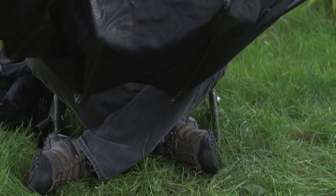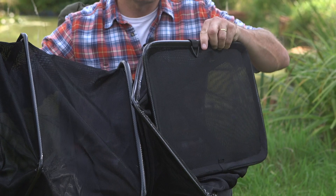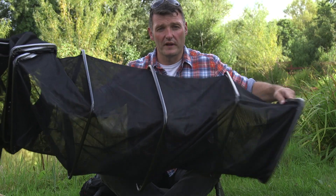But there are a few things to think about with your keep net. Make sure that when it goes in the water, it's stretched out properly and it doesn't fold over on the fish. They need space in there to be able to swim around.